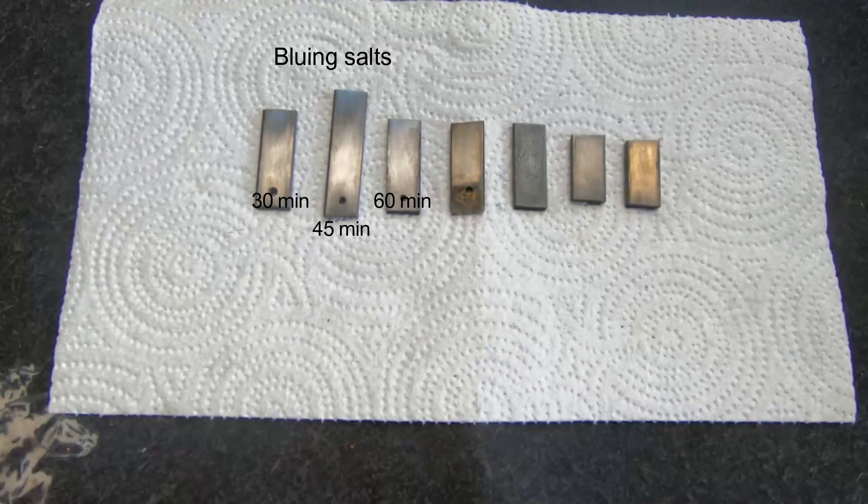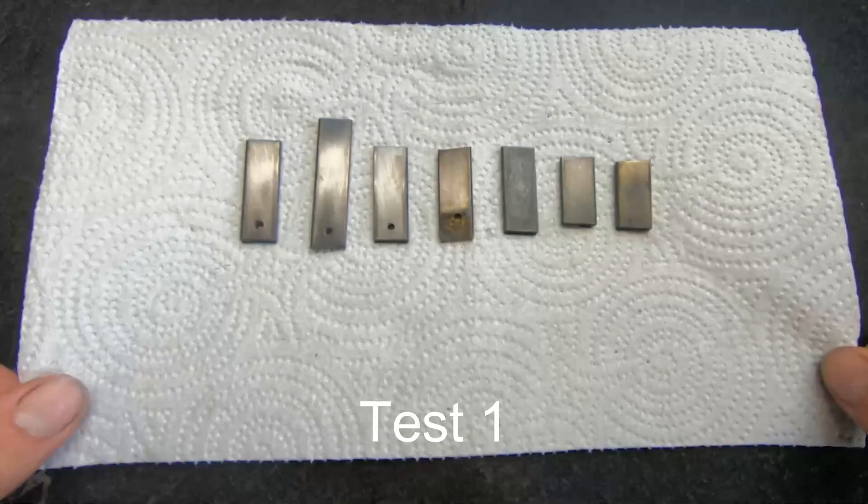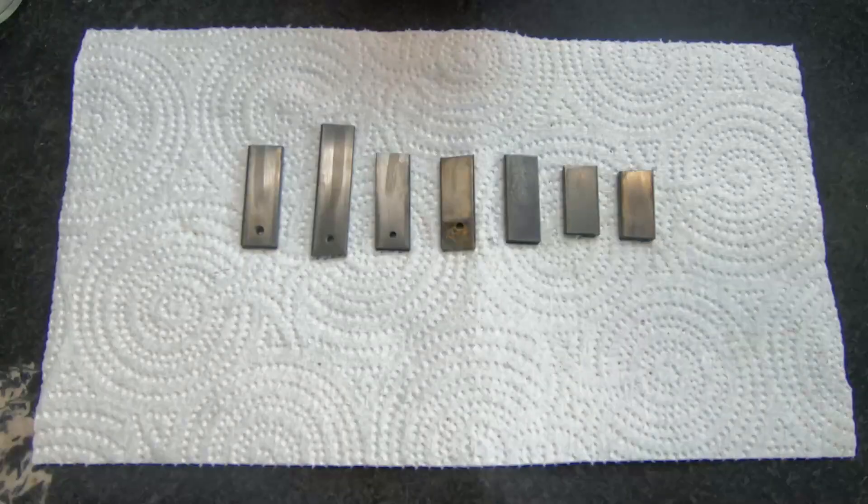Now that we have all our pieces, we'll start by testing corrosion resistance with a light coating of that same rusting solution, left on for half an hour — and this resulted in basically nothing.